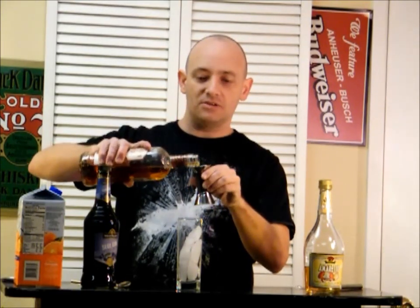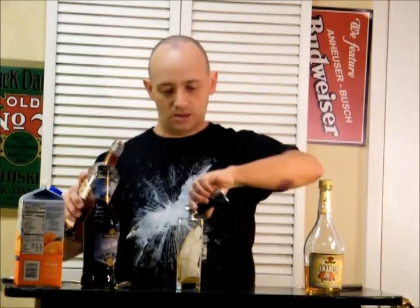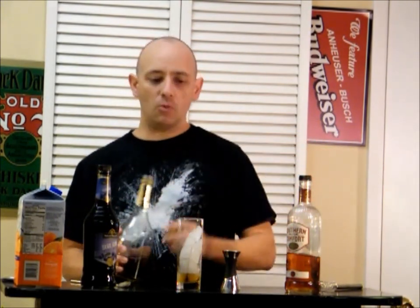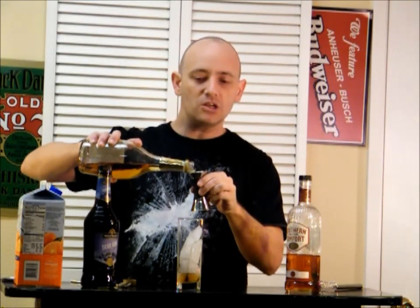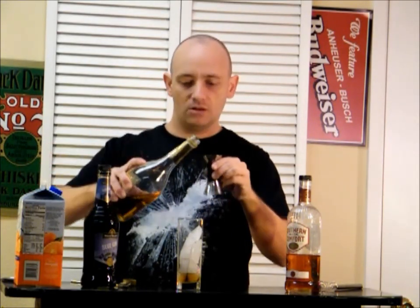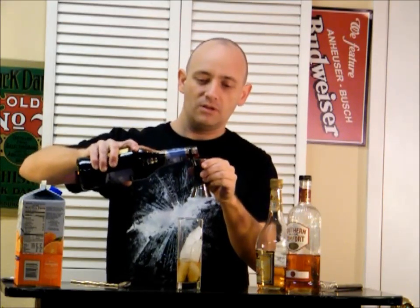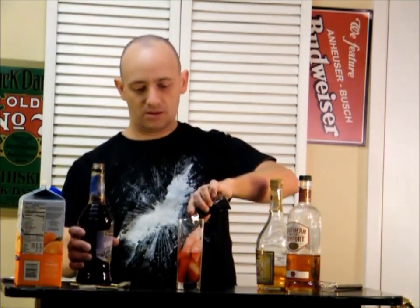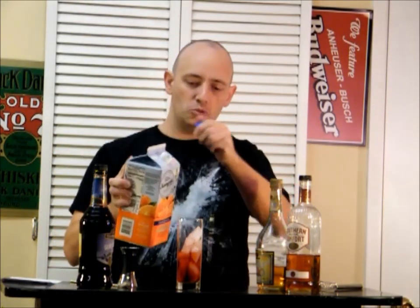Alright, one ounce of Southern Comfort. One ounce amaretto. I don't know what it is — there are a lot of drinks with SoCo and amaretto and sloe gin all together. The Alabama Slamma — it's not only a drink, it was Hardcore Holly's finishing move. Alright, here we go. One ounce of sloe gin, and then top it off with orange juice.